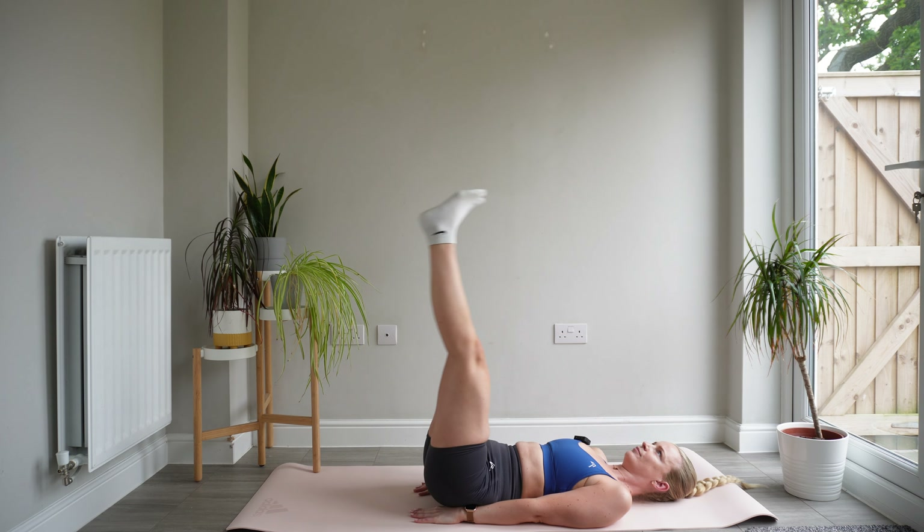Keeping your legs straight, you're going to slowly, slowly have them come towards the floor. Don't let them slump down onto the floor — keep your heels elevated — and then shoot them straight back up. Nice and slowly on the way down, making sure we're not quite touching the floor, and then shoot them straight back up.